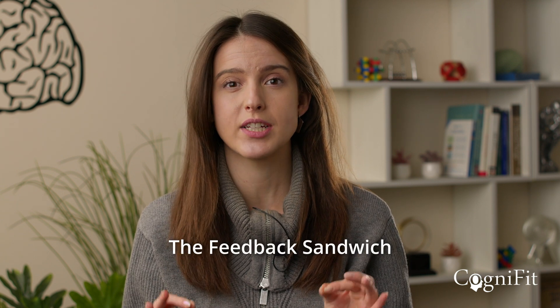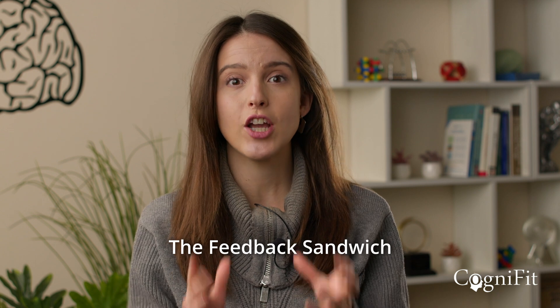Hello, everybody. In this episode, we're going to be diving into a very critical skill for all leaders to learn, which is giving constructive feedback. And not everybody is very good at doing this. So I'm really excited to guide you through this specific toolkit known as the Feedback Sandwich, which is going to help you in providing more constructive feedback to the people working for you, as well as helping optimize your teams. So let's begin.